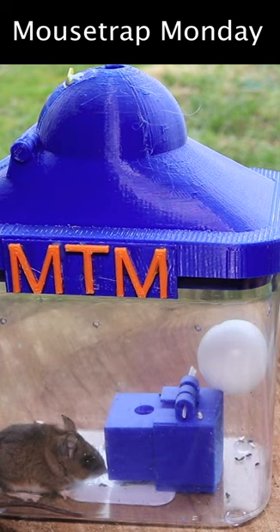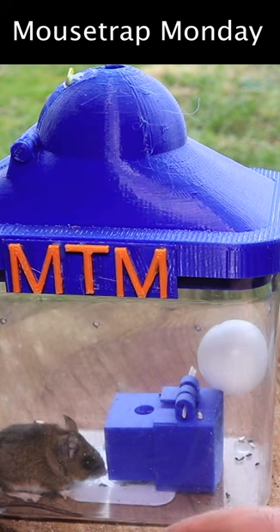He's been in there all night and it's not foggy — this has enough ventilation holes. Since this is a live catch trap and the mouse is doing well, let's go set them free.